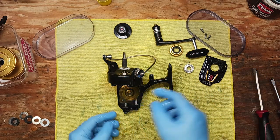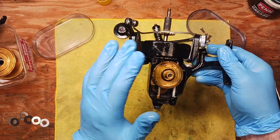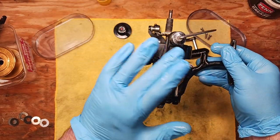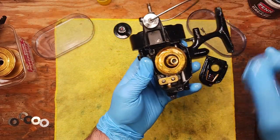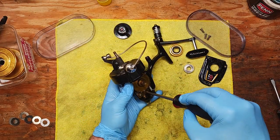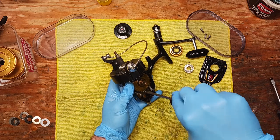Looking at the innards now. We want to gently spin this around and get the crosswind block all the way down to the base so we can pull these two screws out next, and then take our main drive shaft out.